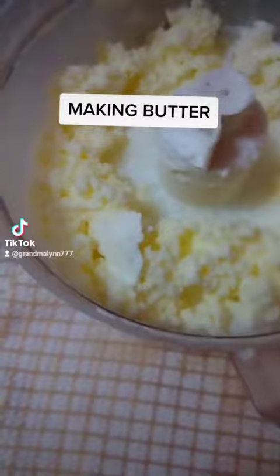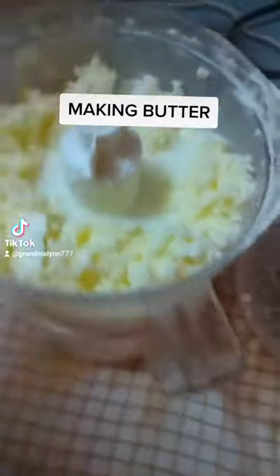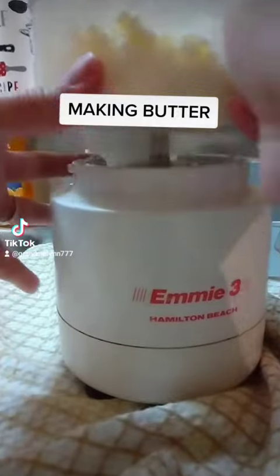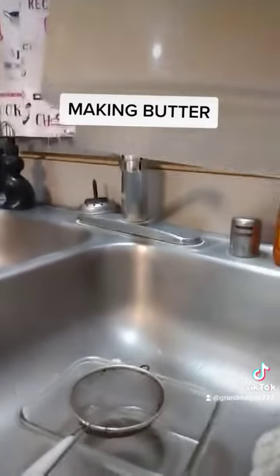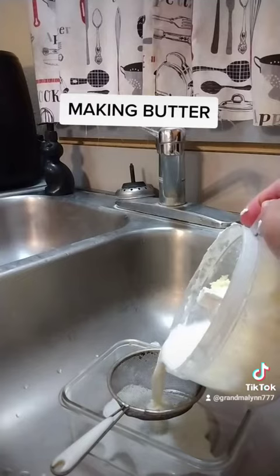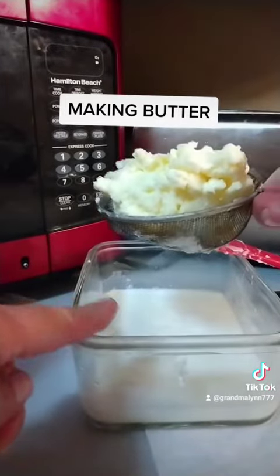Well, what do you know? And from what I'm understanding, the liquid is buttermilk. We are supposed to strain the buttermilk from the butter. After straining it through, this is buttermilk, this is butter.